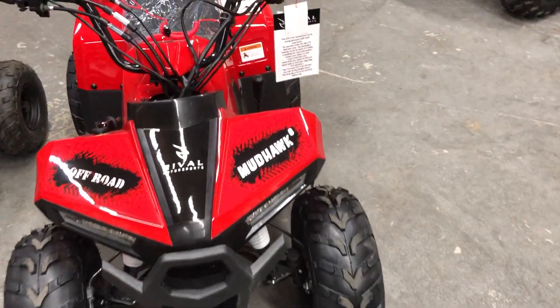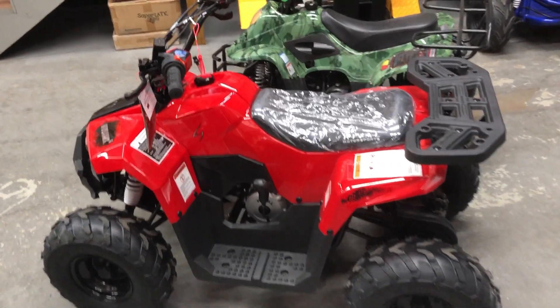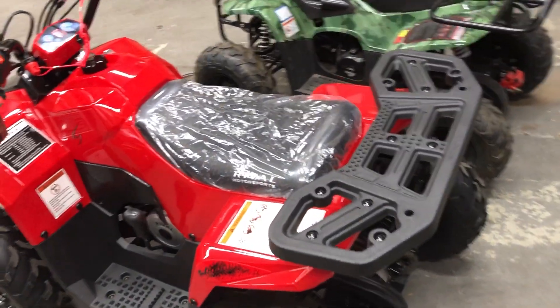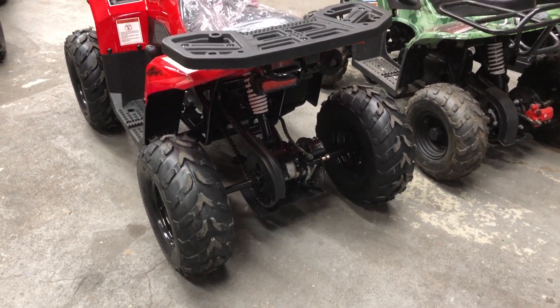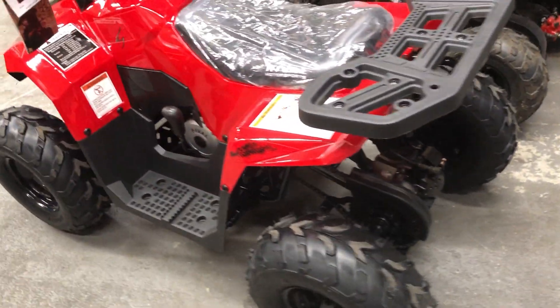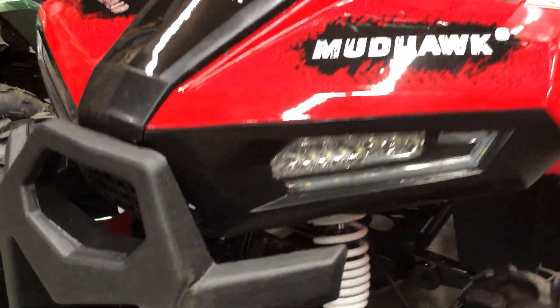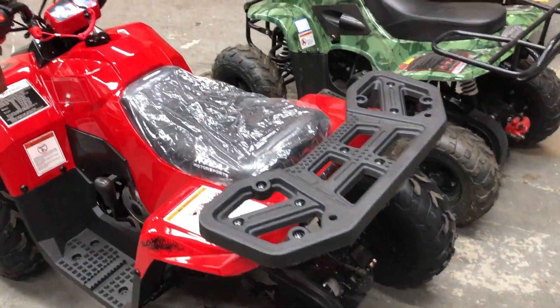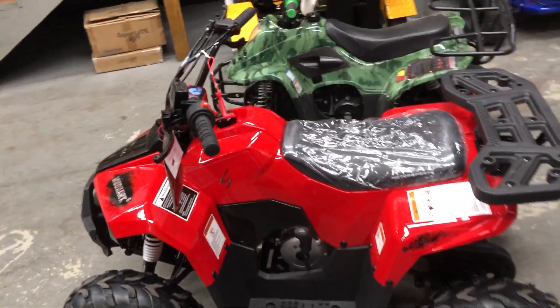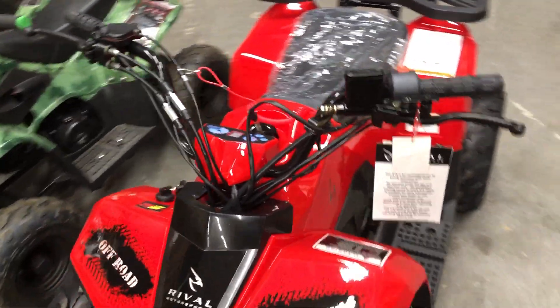So this is our entry level machine, and we'll have some pricing up on the net on these real soon. I believe these retail at $1,199. They have a six-month parts and labor warranty right from the manufacturer — can't beat that. Extended warranties are available through us if you choose to do that. They have LED headlights and also have an LED tail light. Great machine — electric start, fully automatic, reasonable price. Any issues when it comes to warranty or repair will be taken care of right here in house. We service everything that we sell.